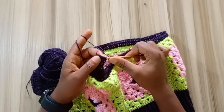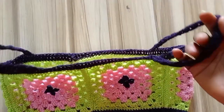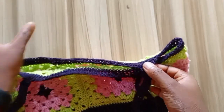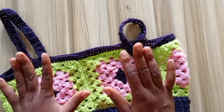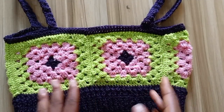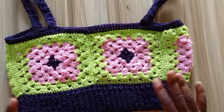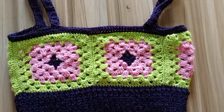Now I'm done with the strap of the top — I did a total of 38 rows of half double crochet, then joined the strap to the back panel. You can make the strap as long or as short as you want, and you can also skip the straps and wear the top as-is — it all depends on your preference. This is what the finished top looks like. Thank you so much for watching this tutorial — I'll see you in my next one, please don't forget to subscribe!